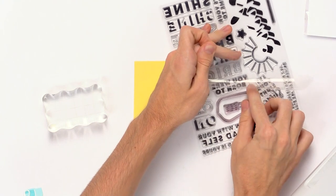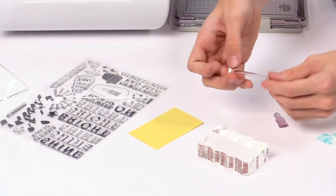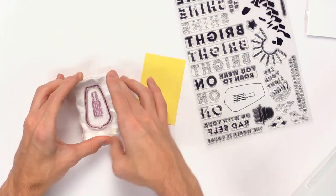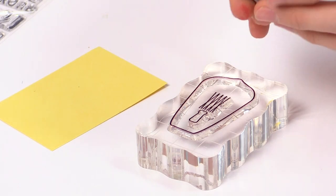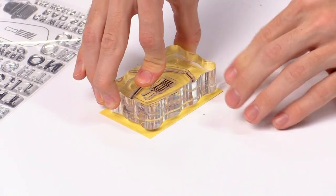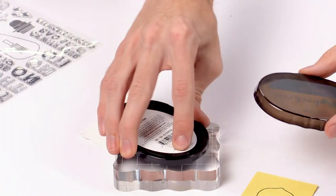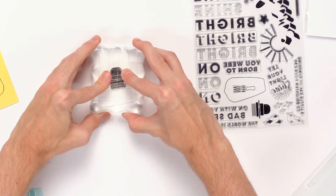I'm going to finish off the card by completing the rest of the scene. I'll grab out the pieces of the light bulb, set the stamps down and place one piece of the light bulb right inside the other. I'll grab black ink and stamp this down onto yellow cardstock to create the light bulb. I'll also grab the little top of the light bulb, apply it to an acrylic block, use Charcoal Gray 3 ink from Scrapbook.com, and stamp that down onto white cardstock.